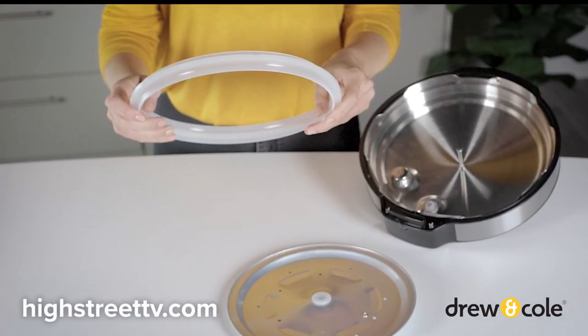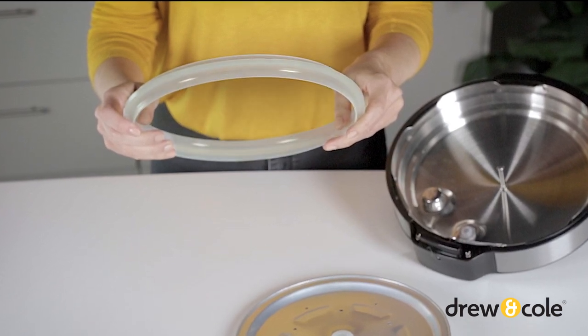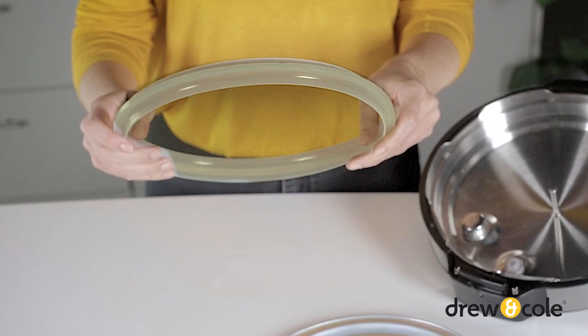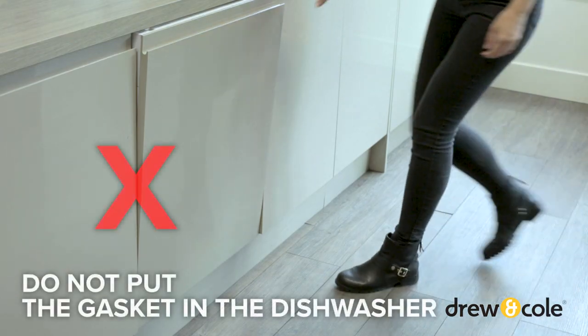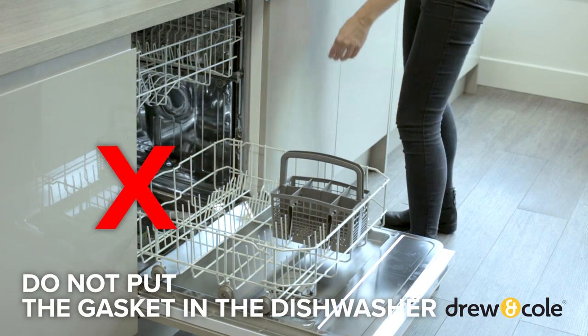Replacements are readily available on highstreettv.com. Depending on what you've cooked, you may notice a discoloration of the gasket — this is normal. If you've cooked anything with a strong flavour, we recommend leaving the gasket to soak overnight. Do not put the gasket in the dishwasher, as the heat could warp it and prevent your PKP from working correctly.